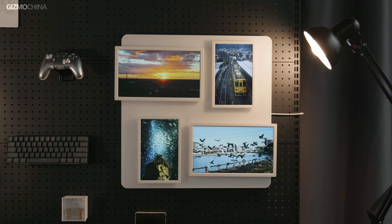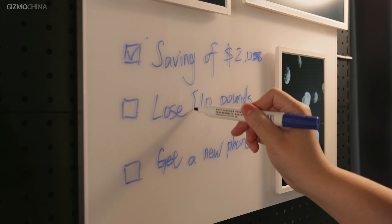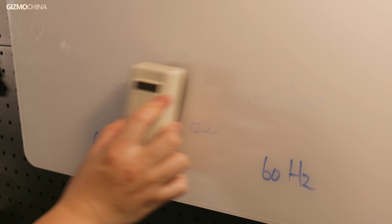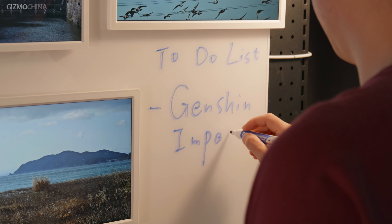Charging wirelessly gives it a more minimalistic look and more combination possibilities. You can arrange the four frames as you like, or even use fewer frames. It's also great for doodling in blank spaces or writing to-do lists, making it a great drawing board for kids — and you can easily erase drawings. This whiteboard and four frames form a system that is both beautiful and functional.